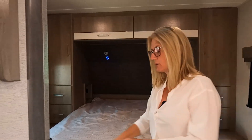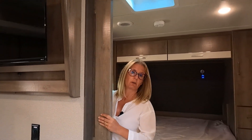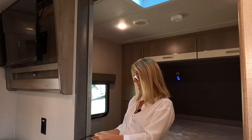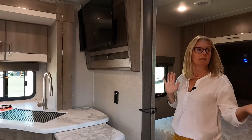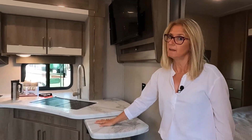I want to show you the door because I really like it — it's like a slider barn door. It closes and opens back up really easily. It's good for privacy and nicer than a curtain, and hooks up and is very easy to manage.